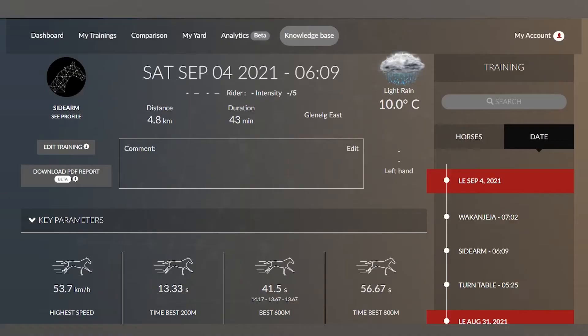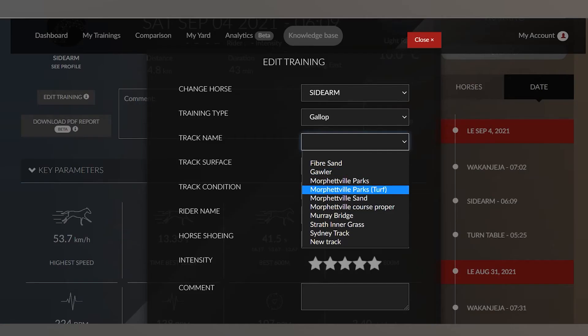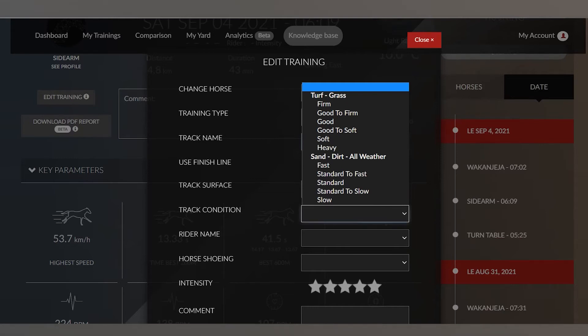We've got Sidearm's profile from the session here this morning. You can input what track they work on, and that helps you compare how they've worked on different surfaces and track conditions. You can also input the rider so you have a historical record of which rider has ridden which horse on a particular day, and see if a horse goes better for one rider than another. It's especially important on grass tracks to input the grade of the track — whether it was slow or fast — because that's important for drawing historical comparisons.